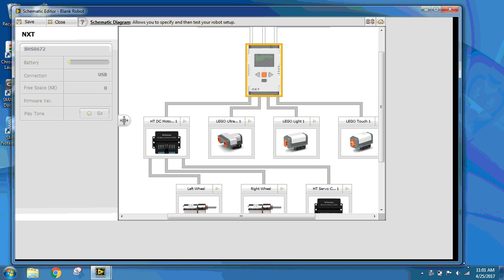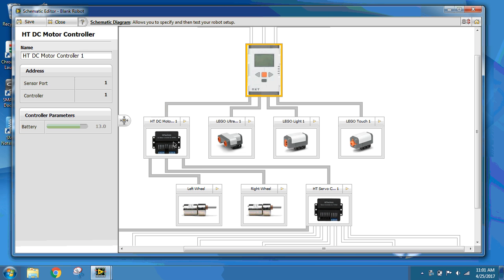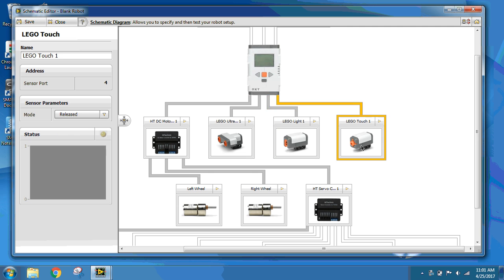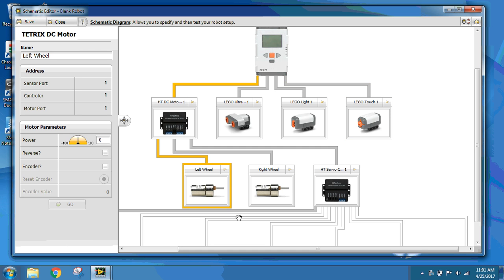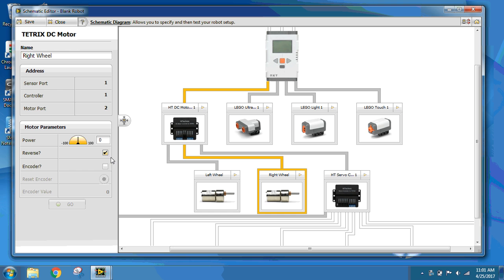My Schematic Editor looks like this. With my motor controller in port 1, I have an ultrasonic sensor in port 2, a light sensor in port 3, and a touch sensor in port 4. Connected to my motor controller, I have my DC motor, which I put as left wheel. My second port of the DC motor controller is my right wheel, making sure to reverse that wheel.